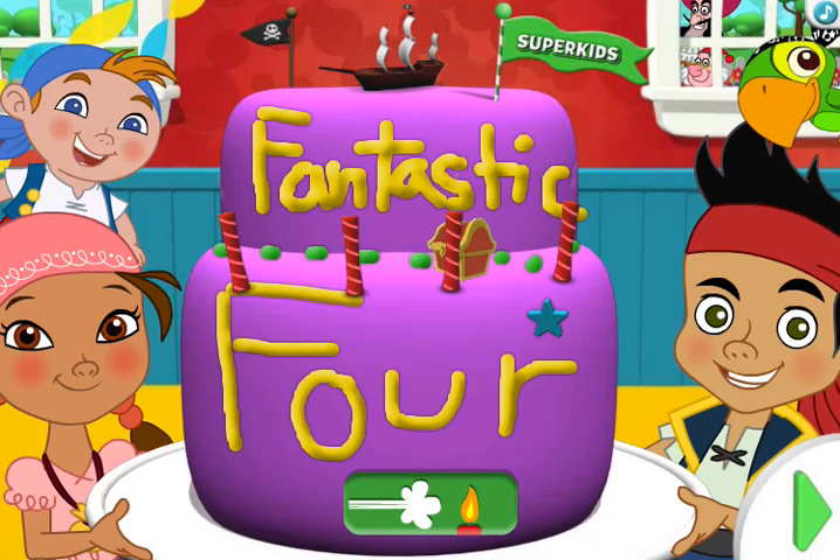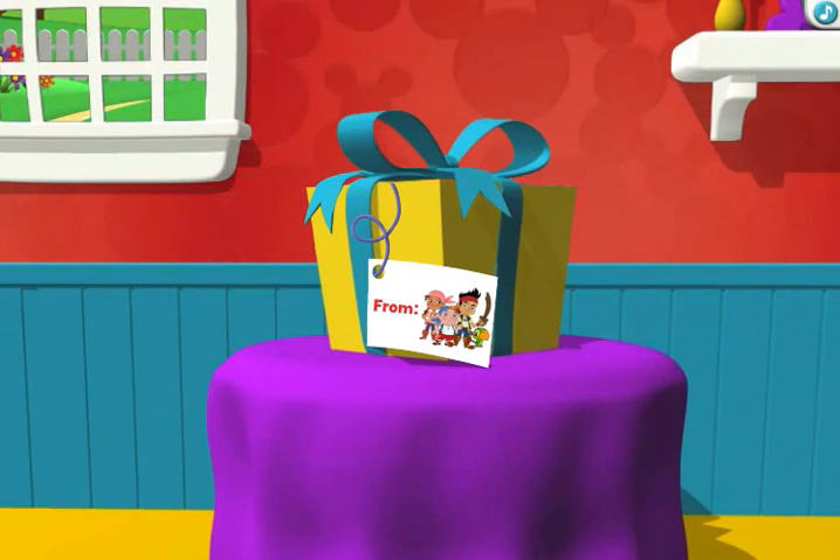Can you guess what is next? Opening your birthday present. I wonder what could be inside. Let's pull the ribbon to find out.